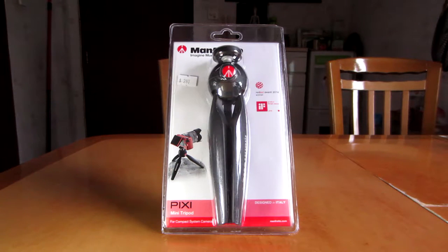Hey, what's going on Pixel Pals? This is Panic Pixel, you can call me Christine, and today we are going to be unboxing the Manfrotto Pixi Mini Tripod for compact system cameras.